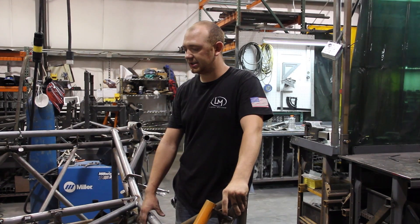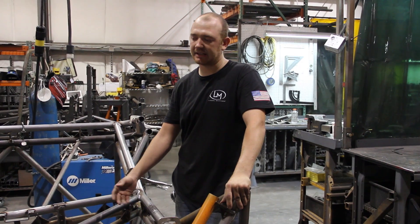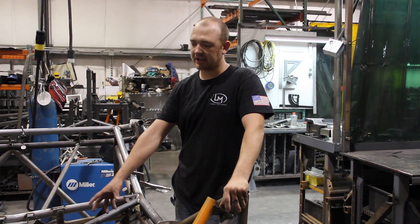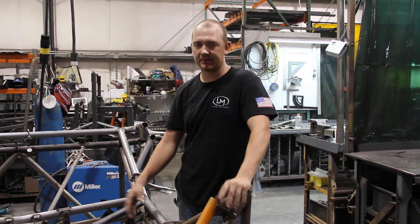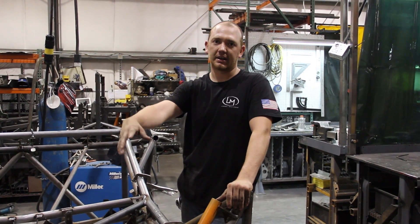The reason we changed to this jig is so we can prefab the roof and all the tubes are exactly the same from chassis to chassis. Our previous jig had a lot more play in it and it was kind of user's discretion on where the tubes ended up, and that was causing problems further down the line.